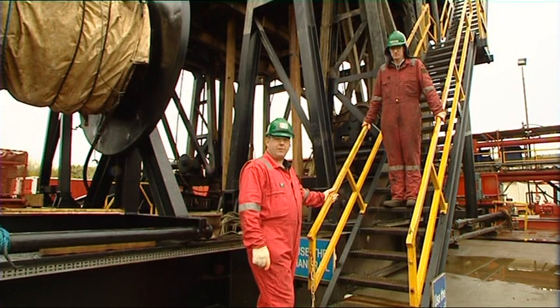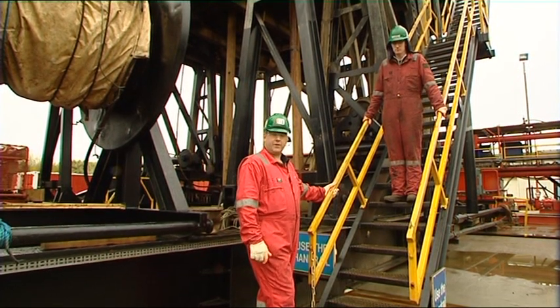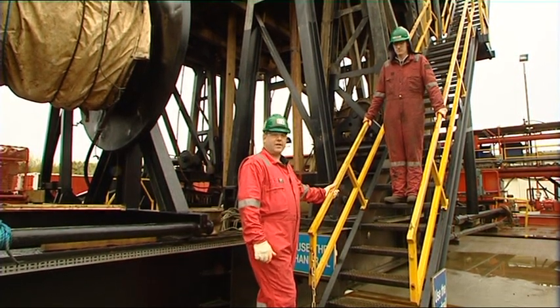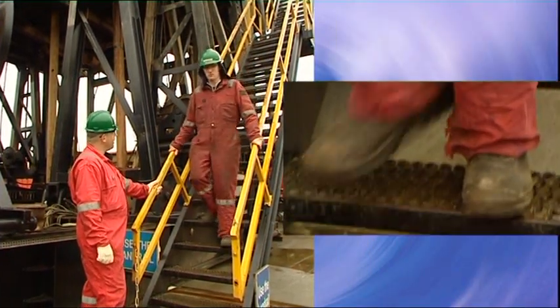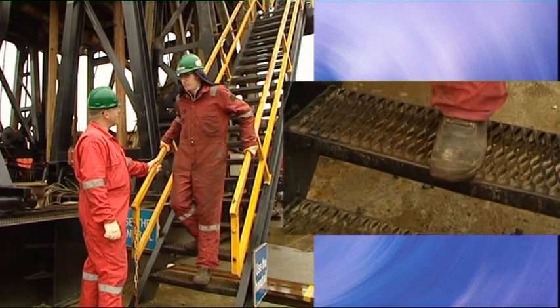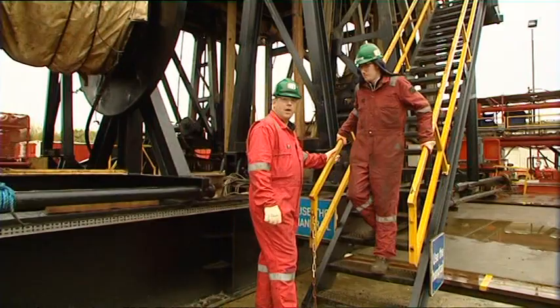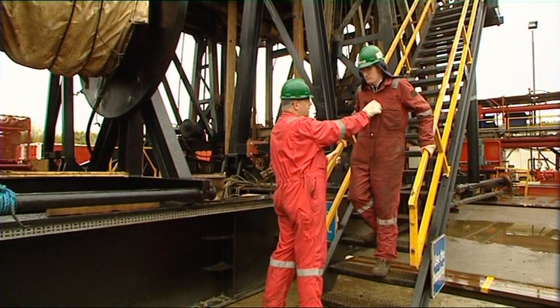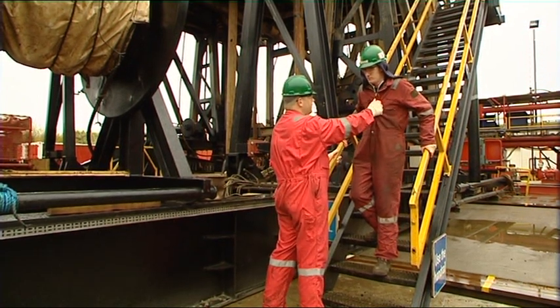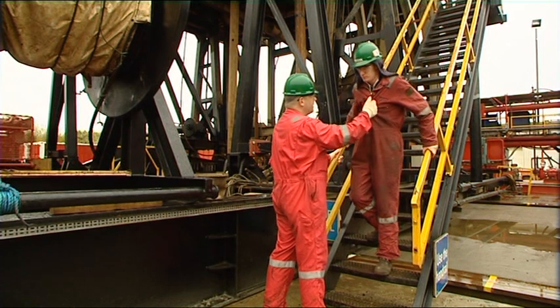The best way to appreciate what we are saying here is to feel the difference yourself. As an example, I have asked Ross to walk down the stairs in a normal manner and then freeze in a moment of time. If I now gently pull Ross towards that potential injury, we will see how much effort it takes for him to lose control despite not wanting to go there.